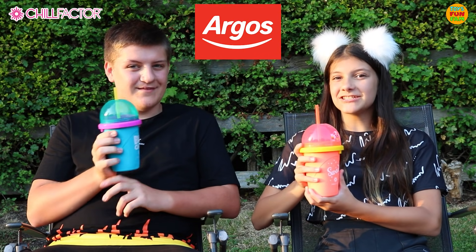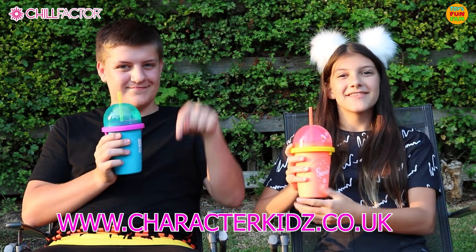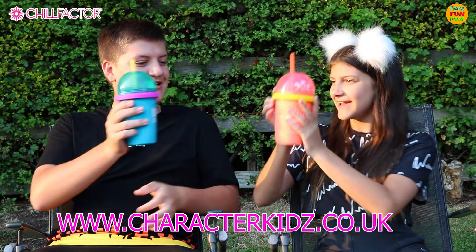Available at Argos. These slushies are definitely going to come in handy for the Character Kids event — check out the link below. Thanks for watching, bye! Cheers!